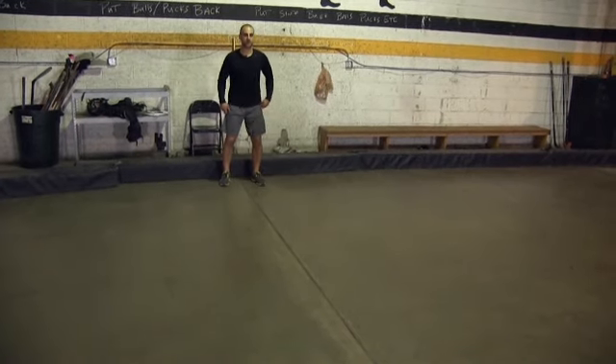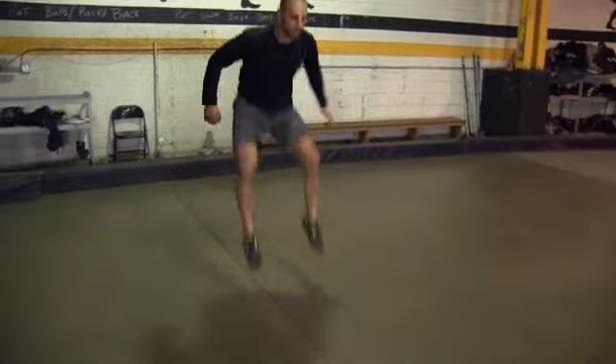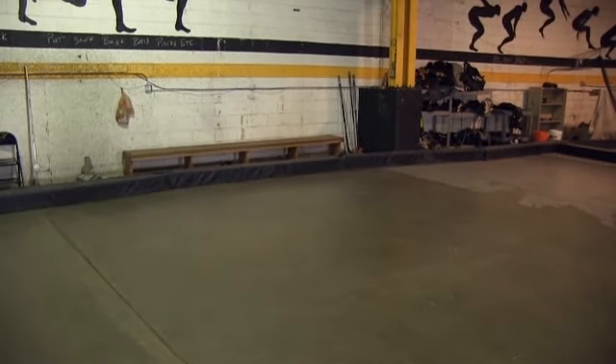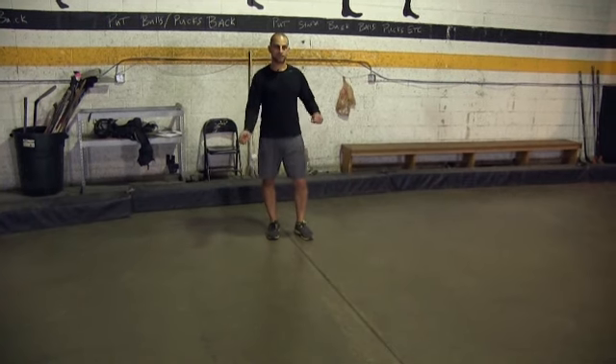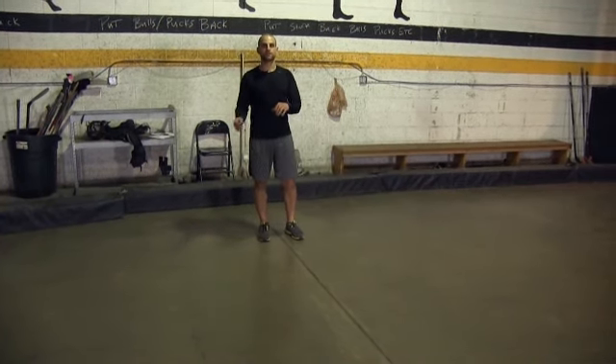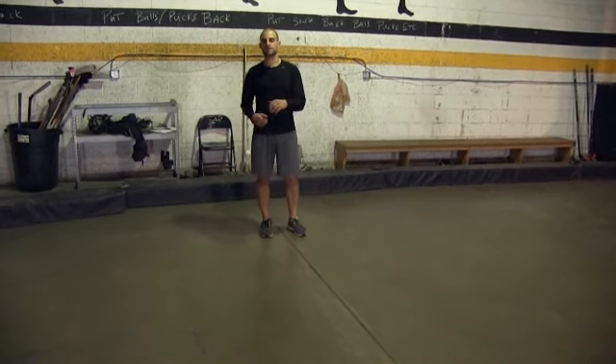I'll demonstrate a couple for you real quick — coming in right here. Now, if you want to make that double leg bound more challenging, that's where you can hold a weighted stick with two pucks on the end, or slide some two-and-a-half pound weights on the end, and that's going to add another degree of difficulty.